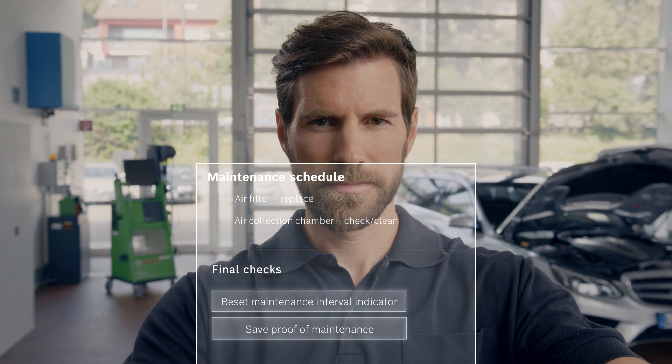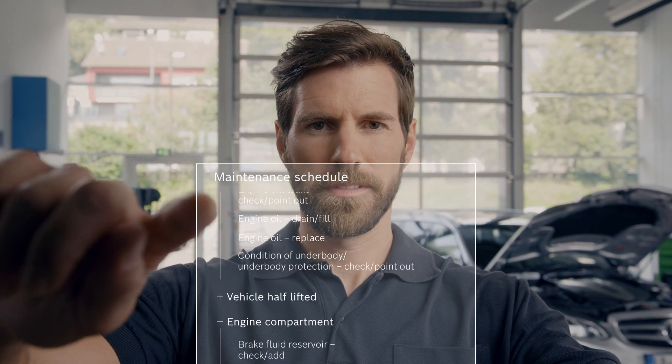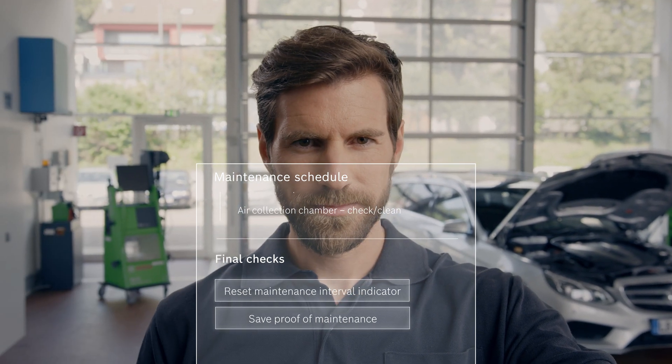As part of the final checks, you can simply reset the interval indicator. This will complete the maintenance work. All maintenance work completed is documented and stored directly in the tool and can be printed off as required.